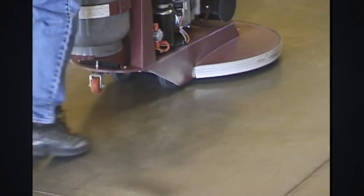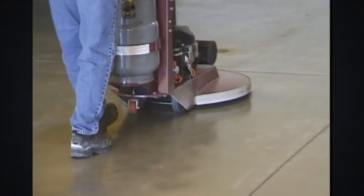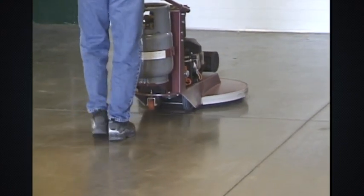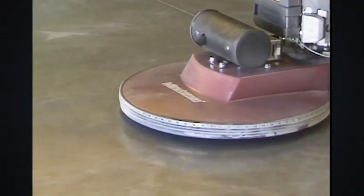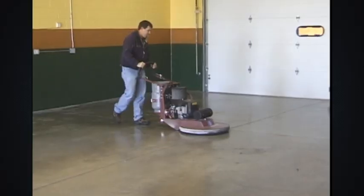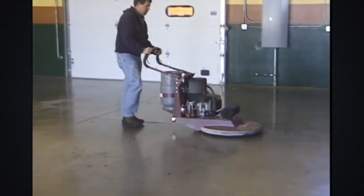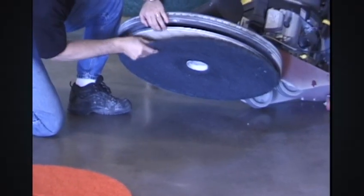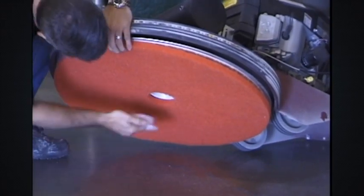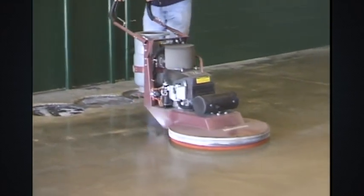28 to 30 days following application, the LiquiHard treated floor can be burnished using a 3,000 RPM, 280-pound minimum propane burnisher. First, use a black pad and pass the machine up and down the floor in a lawn mowing action. Turn 90 degrees and do a side-to-side pass. Change the pad to red and make a final pass in the original direction. Burnishing the floor will result in a shiny, highly reflective floor.